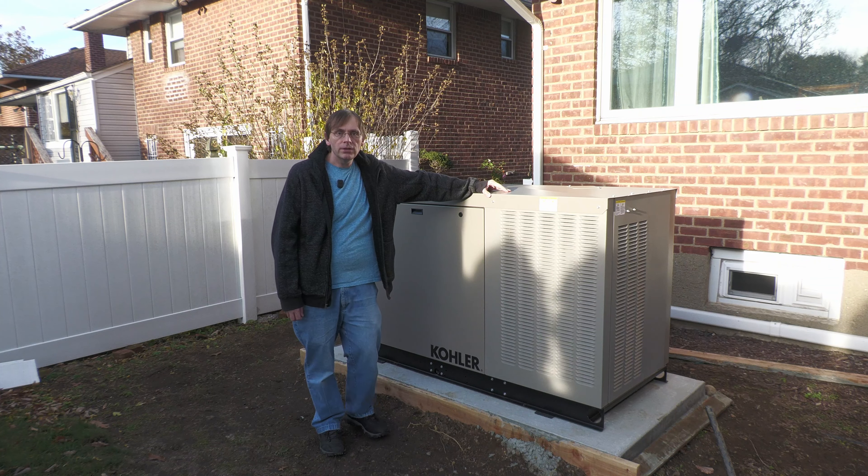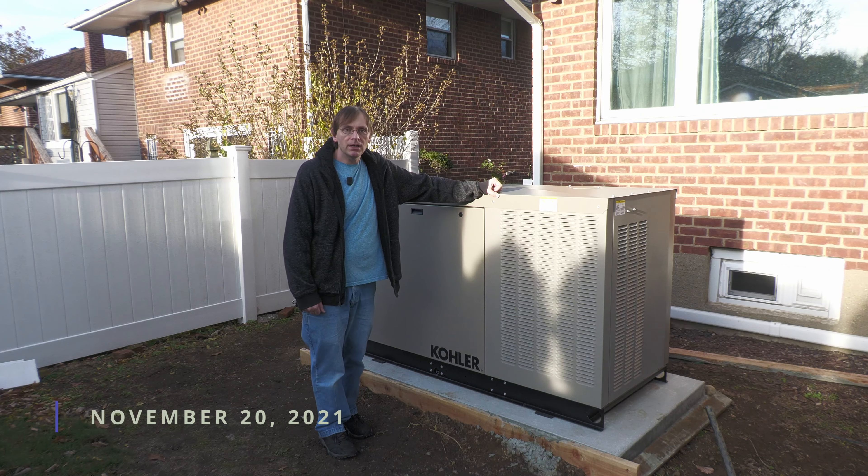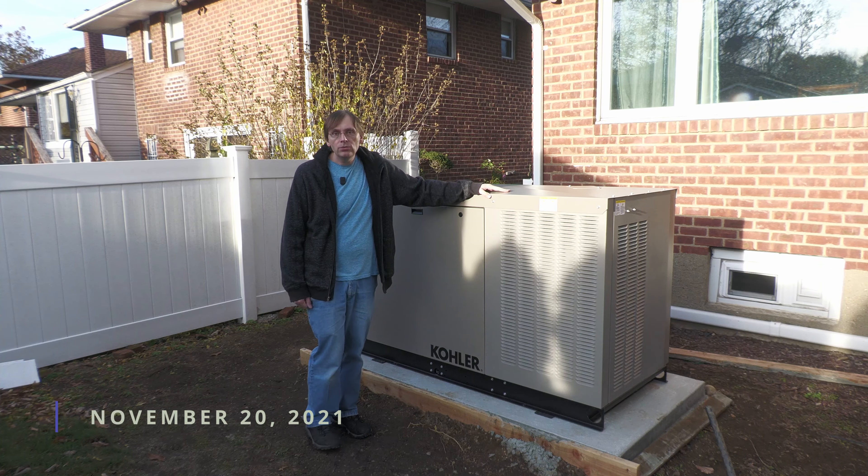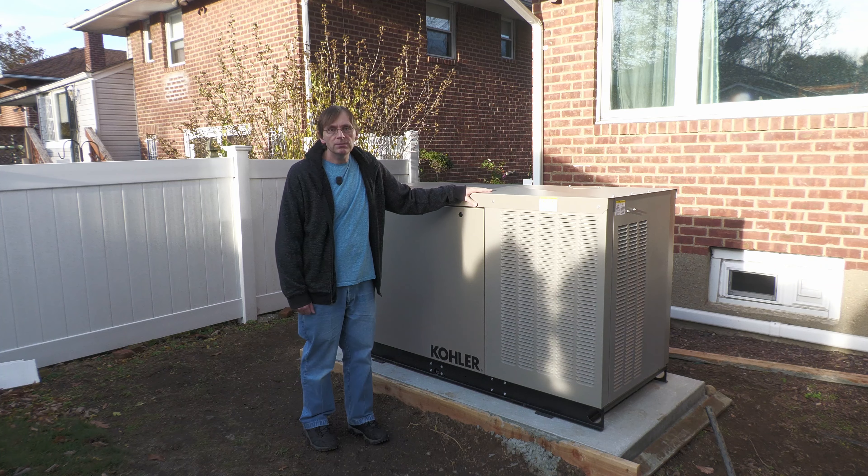Hello internet friends, Chris Masto here. I'm outdoors for once. This is definitely not my natural habitat, but I'm here with my brand new Kohler 24 RCL 24 kilowatt standby generator.